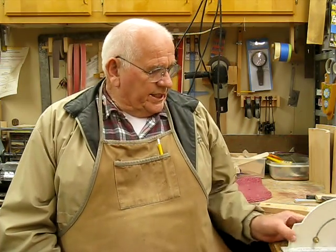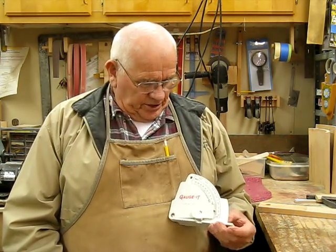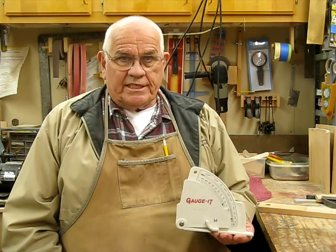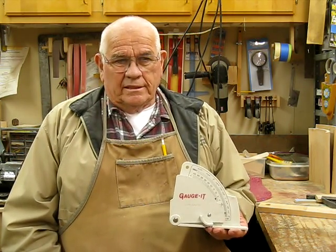Fortunately, I have in my possession a tool called Gage-It, which will give me a pretty precise saw angle. There is another way if you don't have one of these angle gauges — you can take a piece of cardboard and a protractor and determine the angle of the saw blade by drawing a line vertically on the cardboard at 90 degrees.